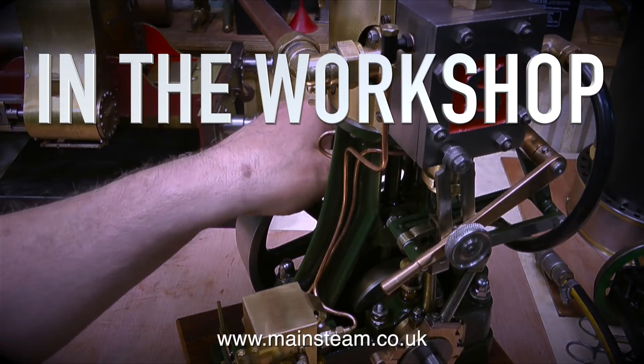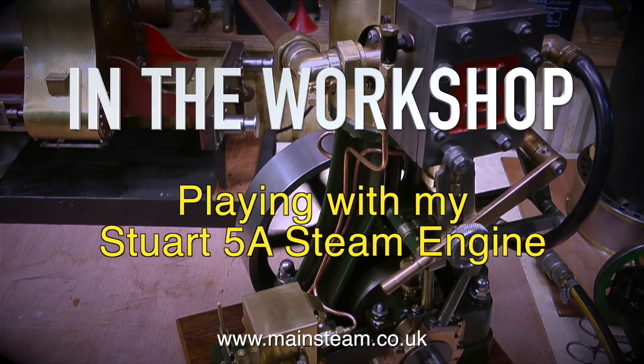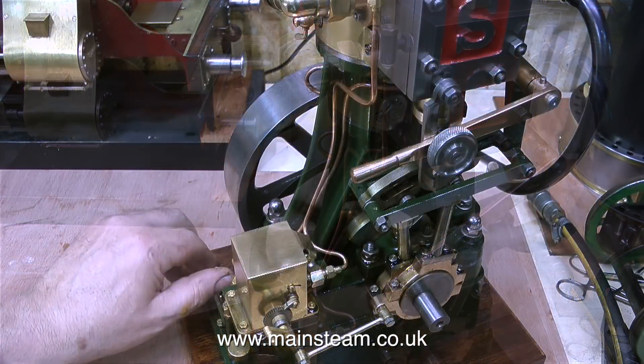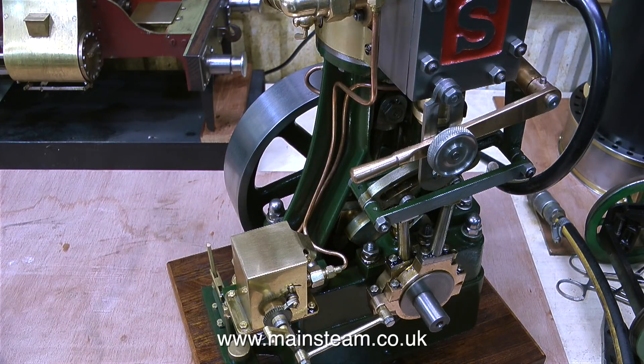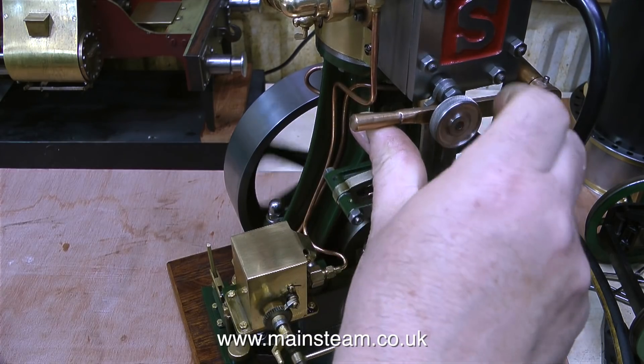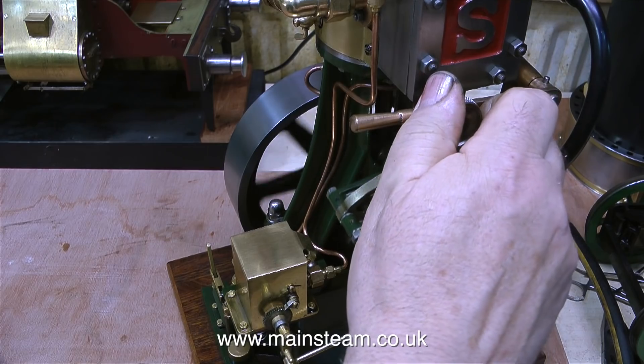In the workshop, and this one's called playing with my Stuart 5A steam engine — of course I'm not playing with it, I'm re-engineering part of it. The part I'm going to engineer is the lubricator, not the one I've just touched — that's the one that lubricates the crosshead, just a little hand pump. I mean the great big mechanical lubricator on the left hand side of the engine.